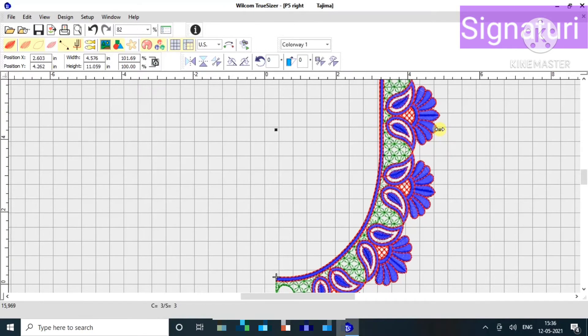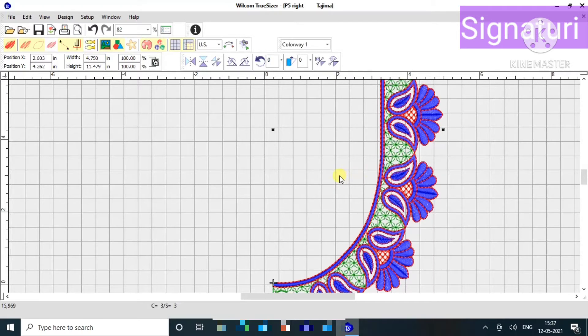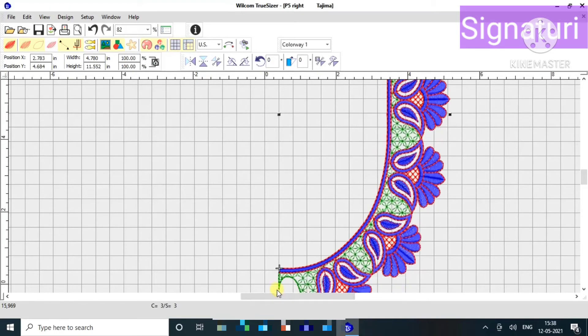If you want to check the inner neck, you can check it with 3 inches, 3-5 inches, and 2.5 inches. You can also check it with 3 inches, 2 inches, and 3 inches.